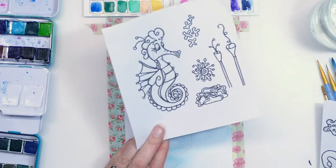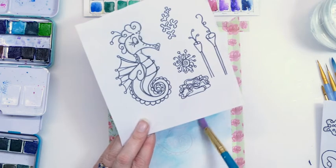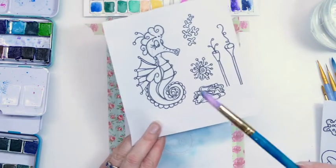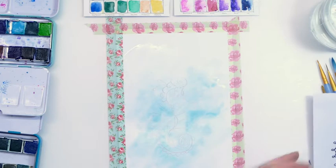I drew this a while ago when I first started doing some drawings. I've always drawn and done things like that, but somebody had asked me to do some drawings for them and that didn't quite turn out as planned, but this was one of the drawings I had done. So I thought it was perfect — quirky little seahorse.